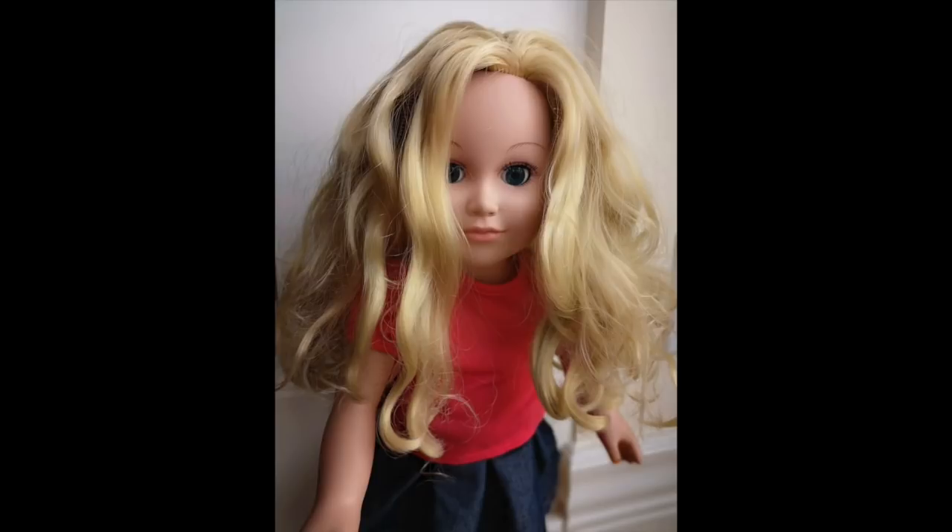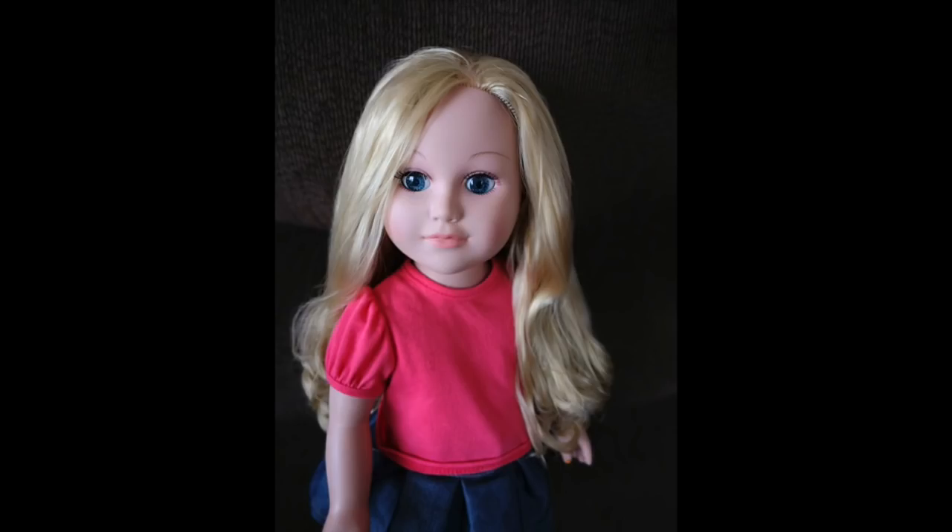In today's video, I'm going to turn my MyLife doll's hair from this into this, and it's super easy. Enjoy the video.